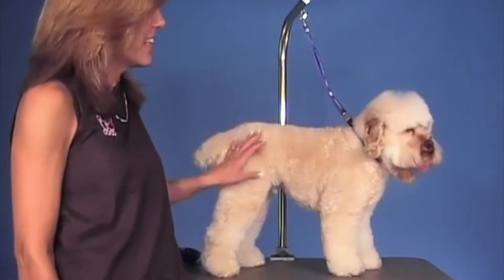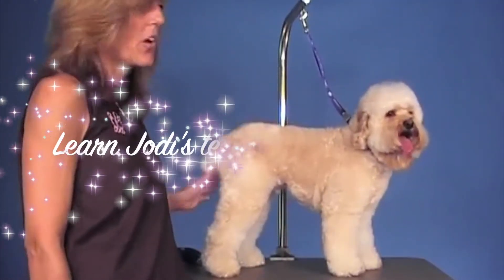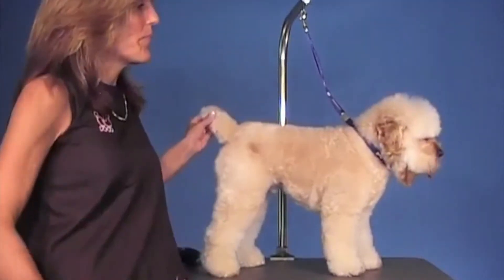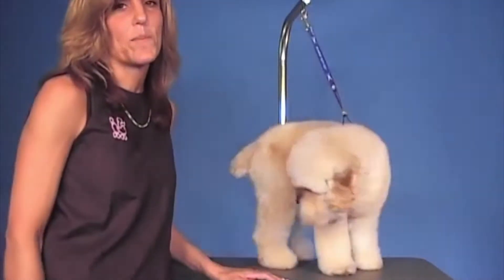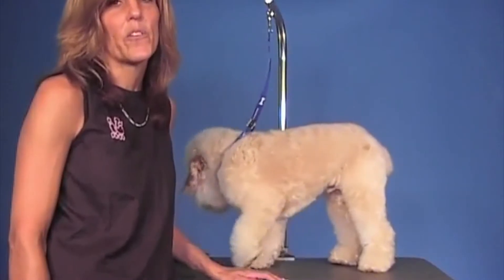You can see Charlie — he has a little poodle-y coat. It's a very soft coat, but it's a poodle coat. He has a docked tail like a Cocker Spaniel, and then he's got this straighter beard. So it's a little hard sometimes to figure out what to do with them that's going to really accentuate their features.